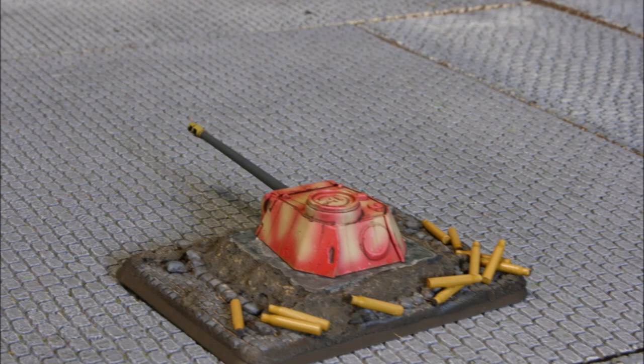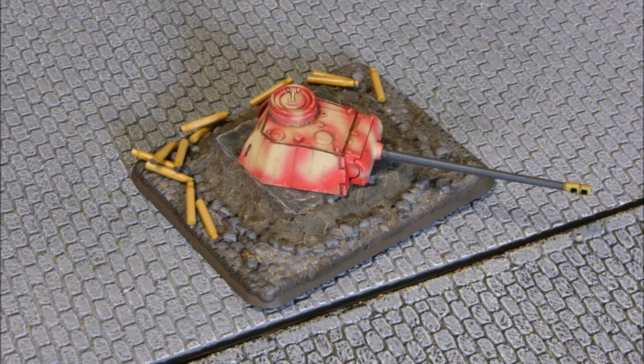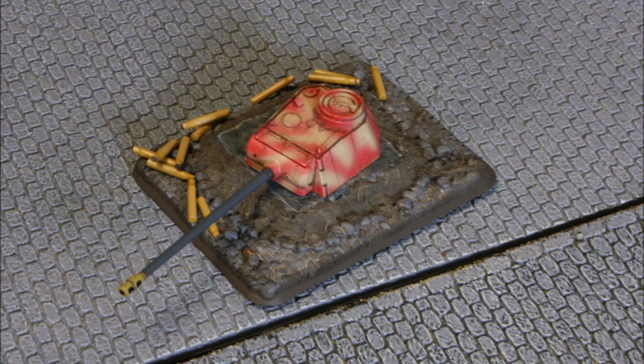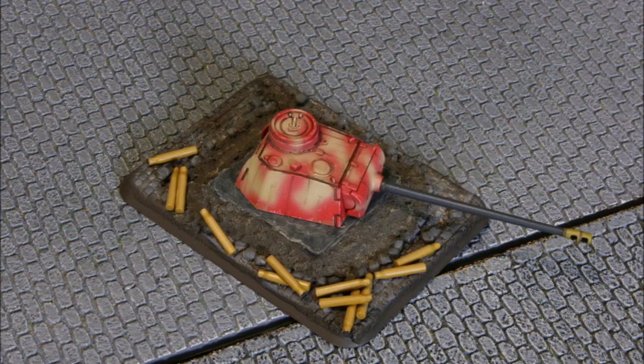Welcome back to the channel folks and to another painting tutorial - another little side project. It's not a big unit, not a tank, not even something that's going to move around on the tabletop. It's a Panther turret for Berlin. Side projects are good to help get through the big battalions - the many dozens of tanks we paint here at Panzerschule. Side projects keep things fresh and keep your painting mojo going.